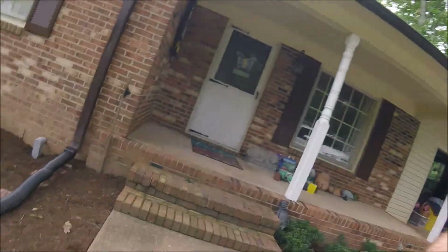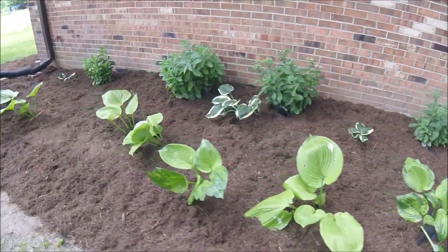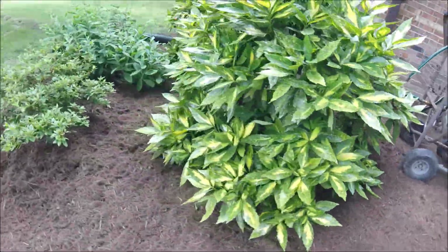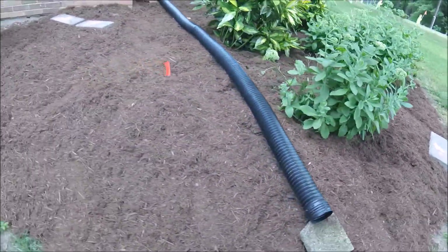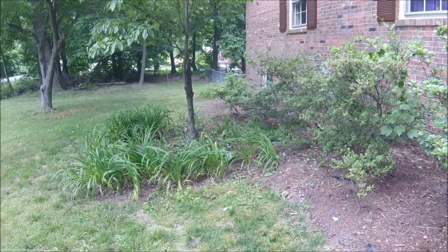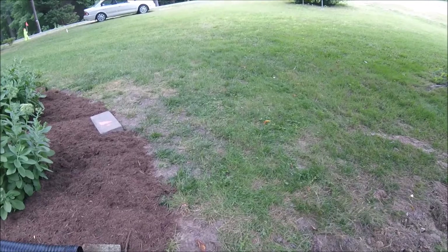Let's start with the finished product from yesterday's hard work. We have the nice mulch, I put weed fabric down, all the weeds are gone — and a frog scared me half to death. I ran out of mulch over here; not very many weeds down here, but I took care of some.